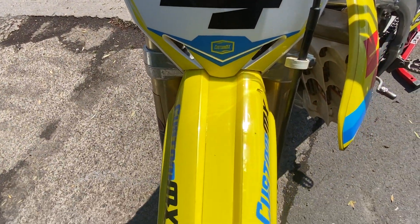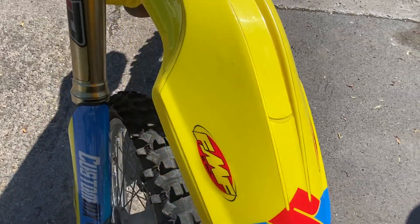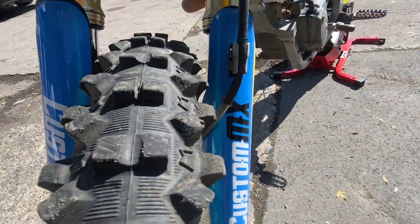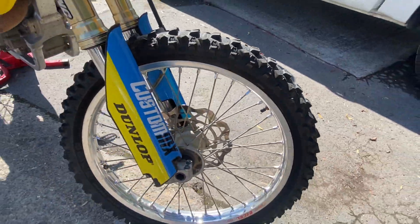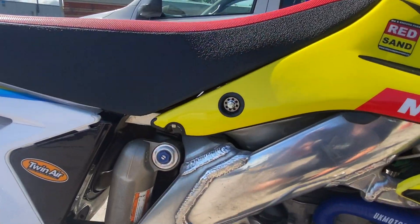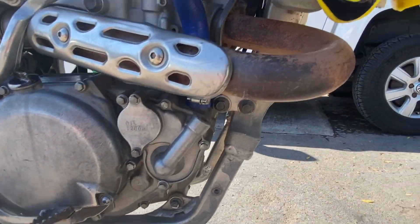As we go down, all the plastics are scratch and chip free, even though the fork protectors have been used. It's obviously not had a hard life at all, judging by the condition of it.